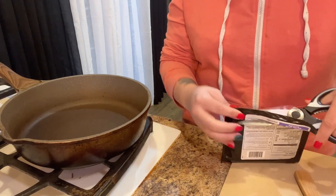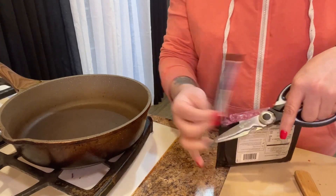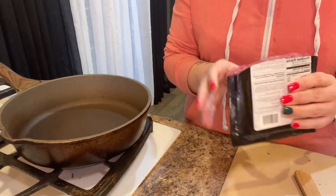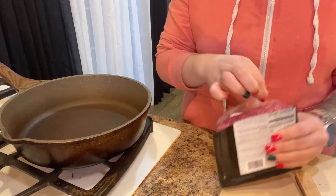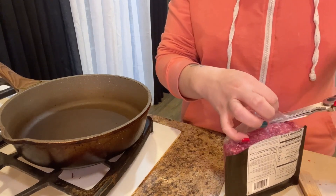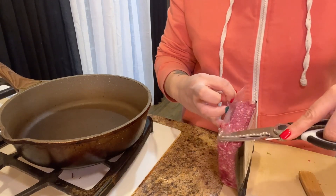Sometimes it's so nice to just prep taco meat and you can have it throughout the week, which is pretty nice because you only use a little bit in these tacos. Raven is over here smelling what I'm making.